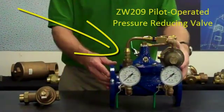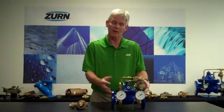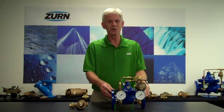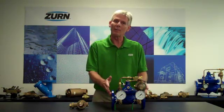In front of me I have a ZW209 pilot-operated pressure-reducing valve. One of the characteristics of pilot-operated valves, and especially the pressure-reducing valve, are low-flow characteristics. All pilot-operated pressure-reducing valves have minimum flow characteristics. If we fall under those flow rates, the valve doesn't know whether it should be open or closed, and we can have chattering, shaking, and swings in pressure.